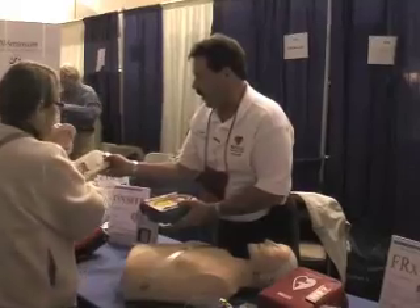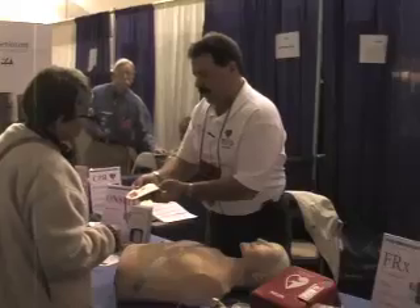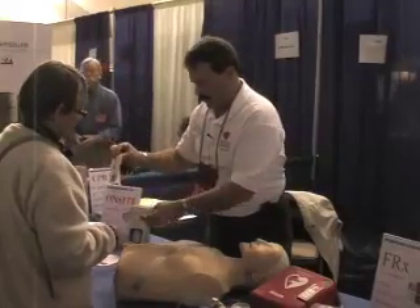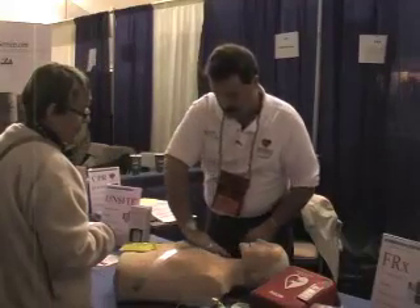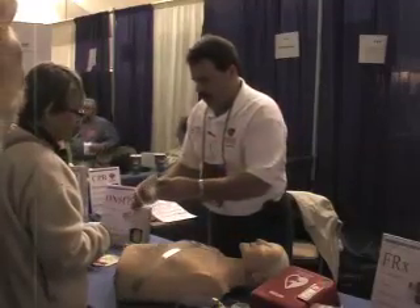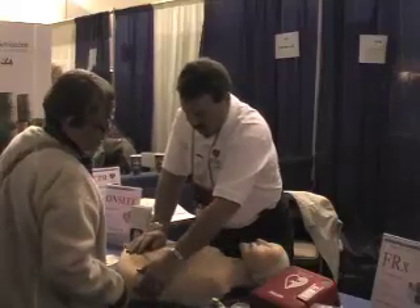See the pad there? It shows you where that one goes. And that one shows you where that one goes. So you peel this one off, you place it right here up on the shoulder and press it firmly. The other one goes down here on the side — press it firmly.